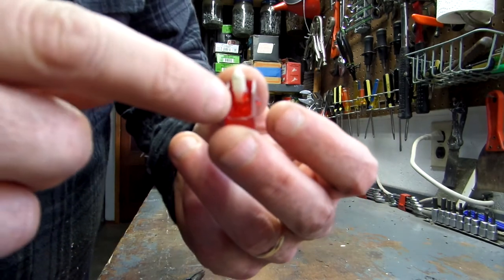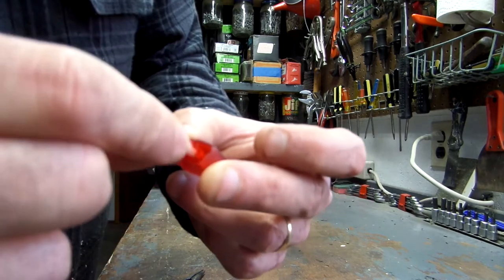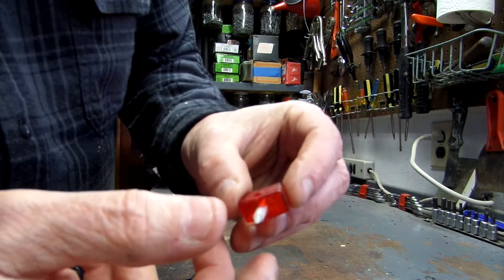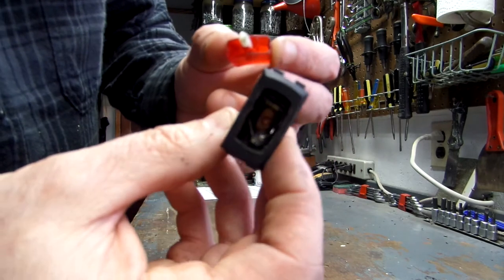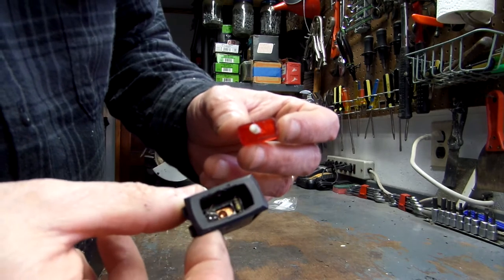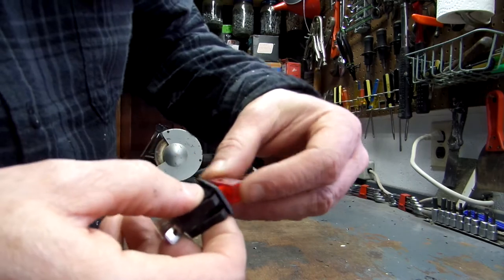The outside of this housing broke loose, and that allows it to sway. This means it can't properly push the switch contact on the bottom, which slides back and forth to make contact and turn the grinder on and off. With that broken, the switch is no good and needs to be replaced.